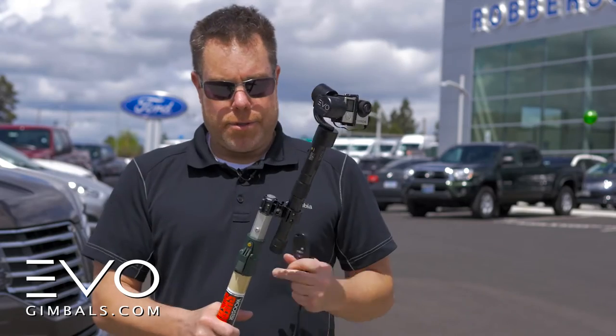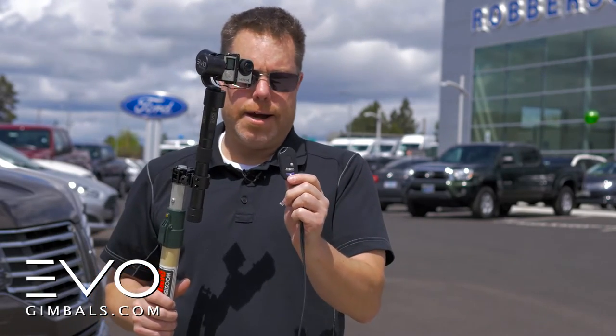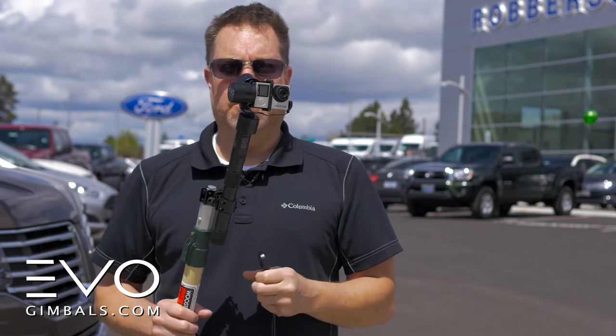The way that we did it was with this clamp and the extension pole, and then we had this wired fob that plugs right into the side of the gimbal and controls the tilt and function mode of the camera.